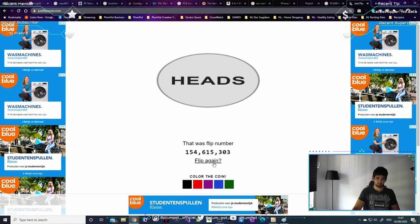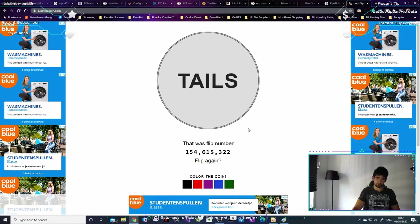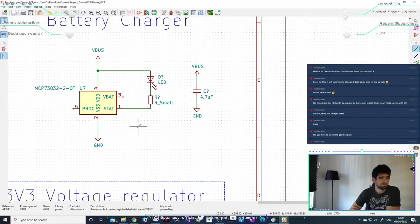What the stat LED does is: this circuit is going to charge my battery, but you don't want it to charge when the battery is full. The stat LED will go off when your battery is fully charged, just to show that. This controller chip controls all the charging — that's important to know.